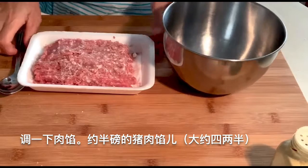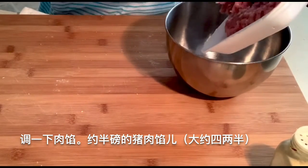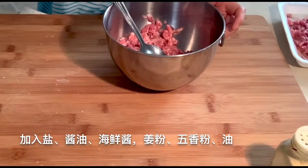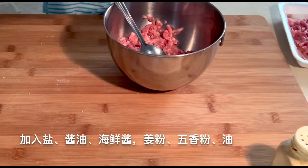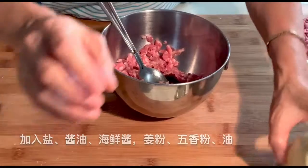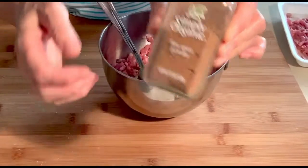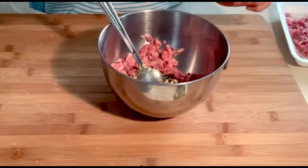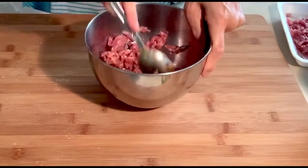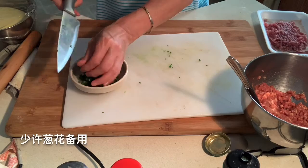Now we can make the stuffing. About half a pound of ground pork — you can use beef, chicken, or other meat. Add salt, soy sauce, hoisin sauce, ginger powder, five-spice powder, and vegetable oil. Add a little chopped onion for later.